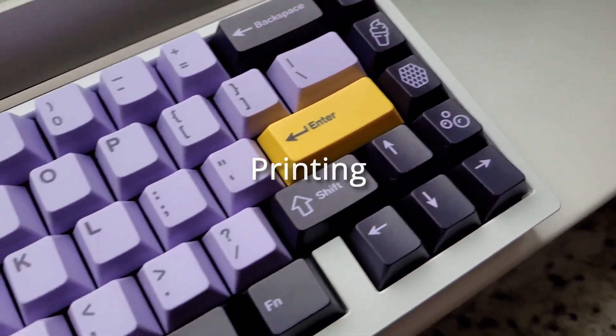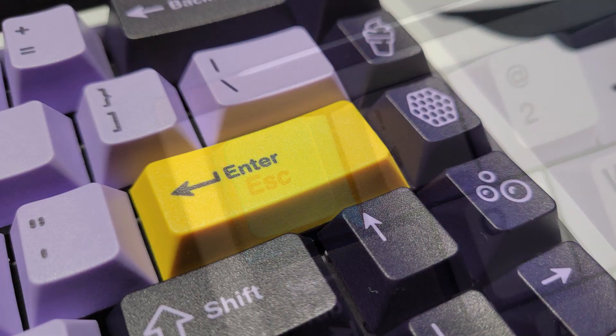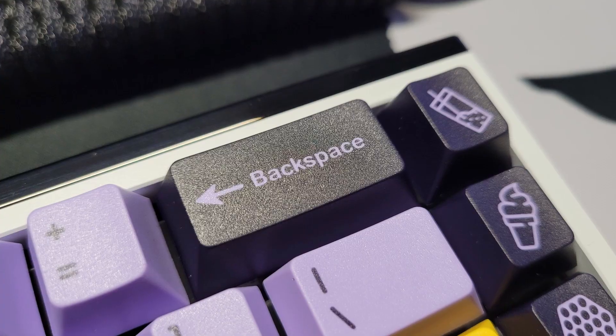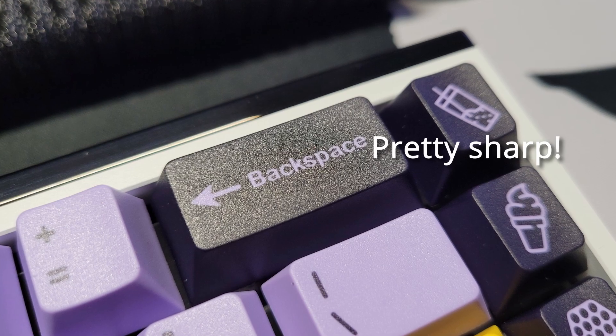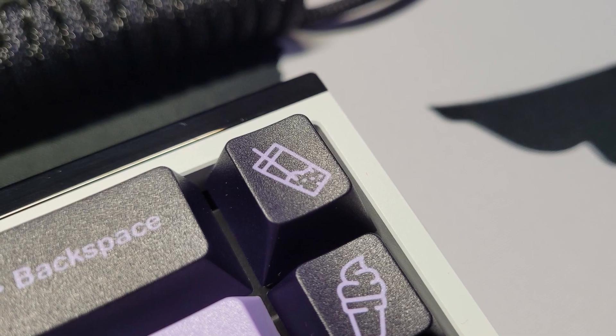These keycaps are dye sub and the legending on the alphas — the blue and yellow keycaps — are a little bit fuzzy, but the mods and novelties do look pretty sharp. Overall, it's good for daily use and if you don't stare at them with a microscope.